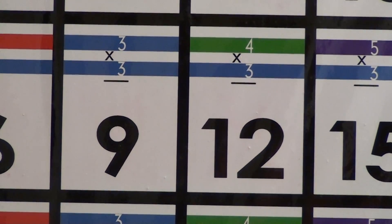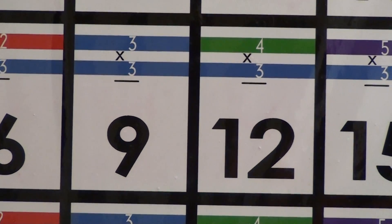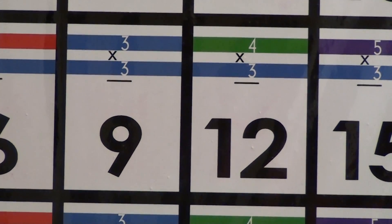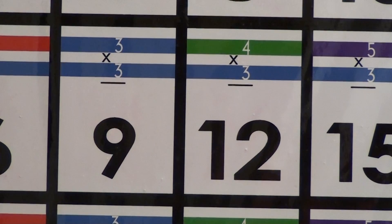Hello, in this video I will show you a very simple and effective daily activity you can do with the multiplication and color chart to help kids understand the commutative property.